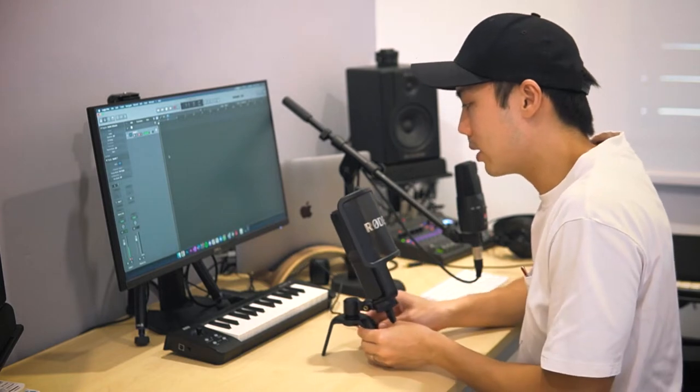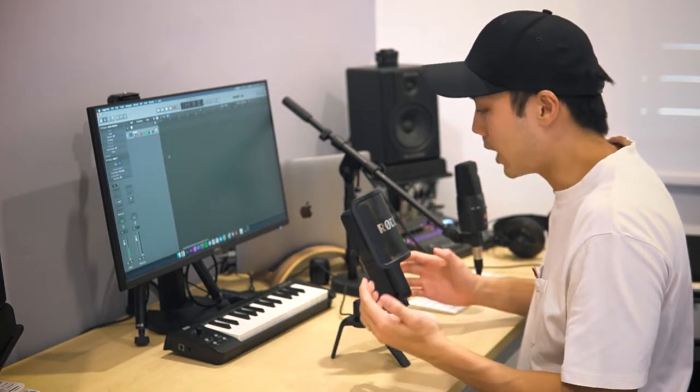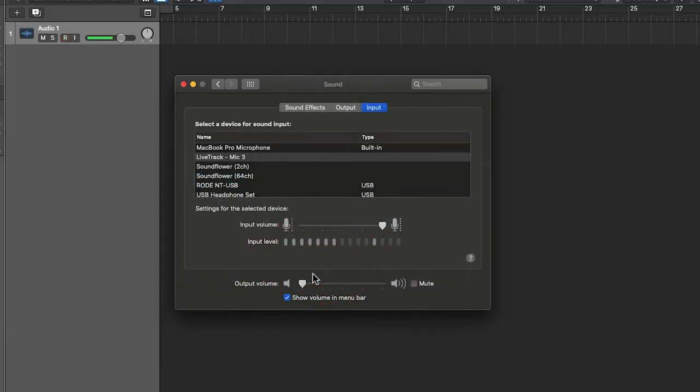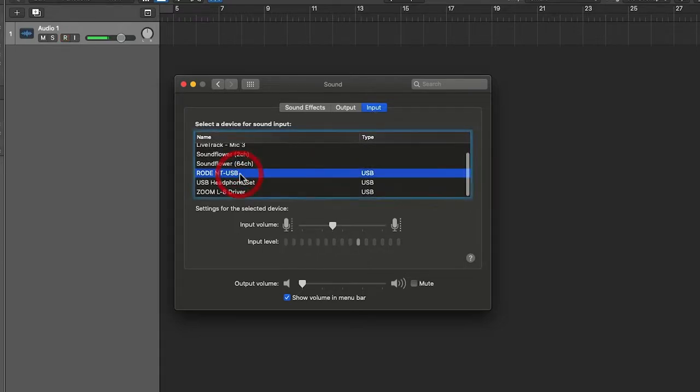To control the input levels of the microphone — since this is a USB microphone and the preamps are already inbuilt — you have to use sound settings within Mac's System Preferences, or on Windows that will be in Control Panel. On my input I have the Rode NT-USB selected, and from here I can control the volume to a level I'm happy with. It's not clipping, not hitting the max of the input level, so that's great.